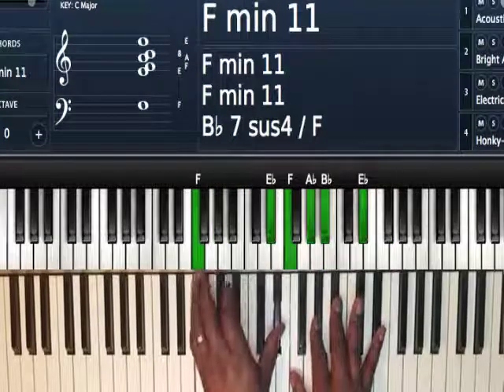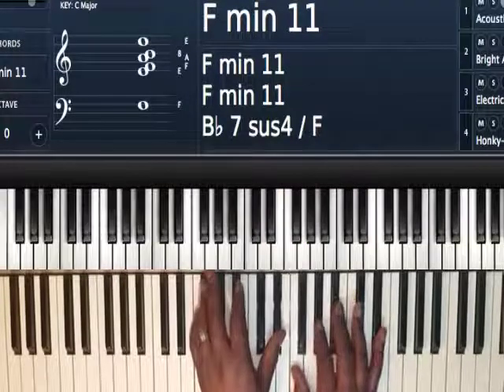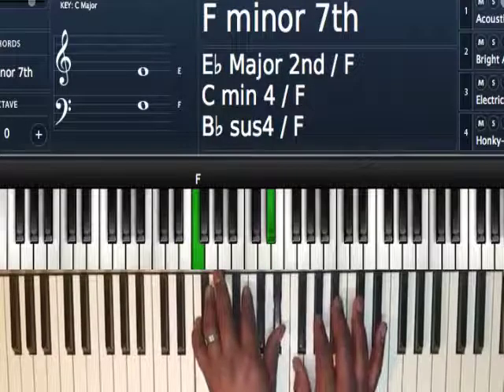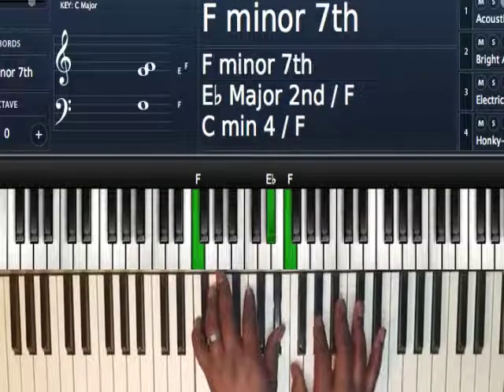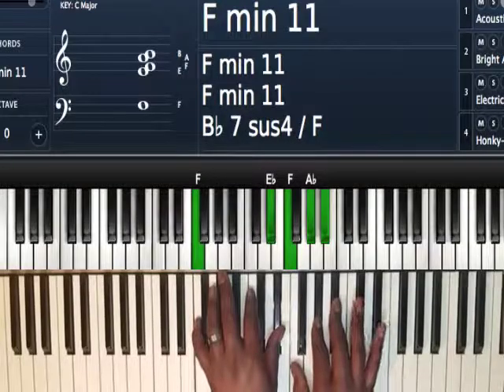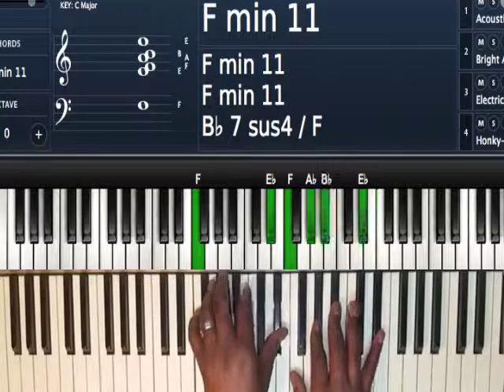Next I'm going to play one of my favorite chords: F minor 11 chord. Left hand I'm playing F and E flat — that's my 1 and flat 7. Right hand I'm playing F, A flat (that's my minor 3rd), B flat is my 11th, and then my 7th up top. F minor 11.